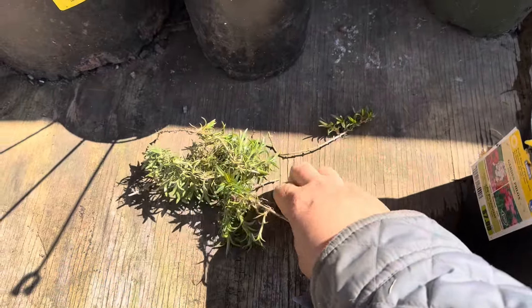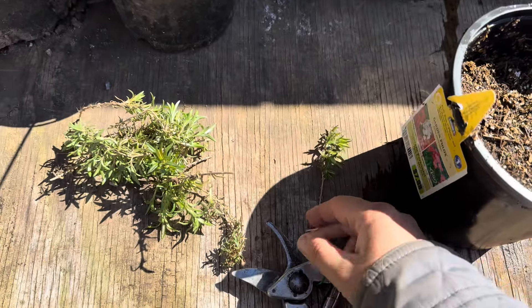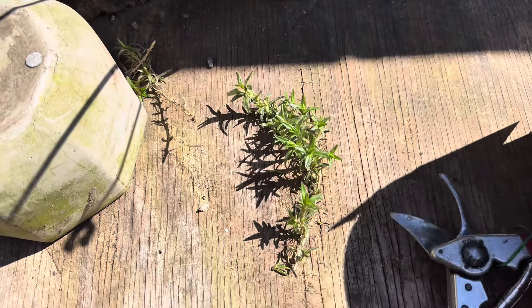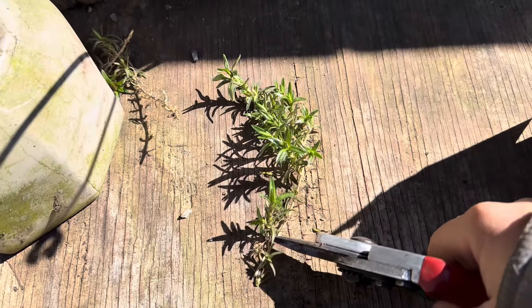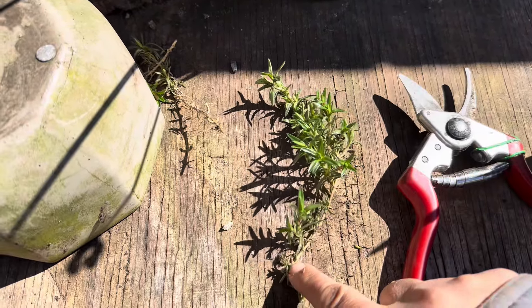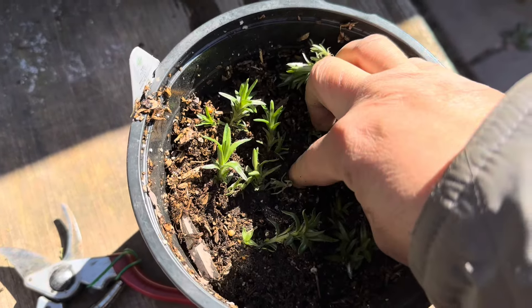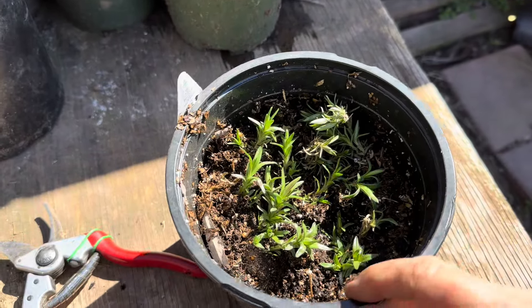Now that I have my cuttings, I'm going to cut them into sections. I could just stick each one into the soil and that would work, but cutting them into sections will give me more plants, so why not? As I cut each section, I'm going to remove some of the bottom leaves and immediately stick it in the soil, because it's easier to remember which side is up and which side goes in the soil. The part that was closer to the parent plant is the bottom, and the part that was further away is the top. You'll do this for all the cuttings and just stick them straight in the soil. You won't need any rooting hormone for phlox — it's in their nature to root wherever the stems come in contact with soil, so they'll root readily without any help.